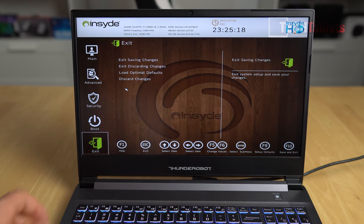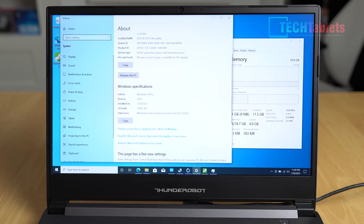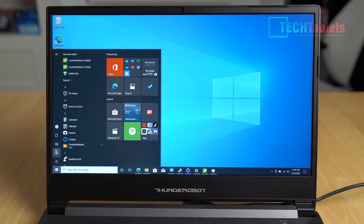The memory is running in dual channel at 3.2GHz, and you can upgrade the SO-DIMM slots to up to 64GB. It runs Windows 10 Pro with a proper digital activation license - another positive. The screen so far in first impressions is not too bad; it looks like it's living up to 300 nits, though I'll need to measure color gamut and brightness properly in a full review.